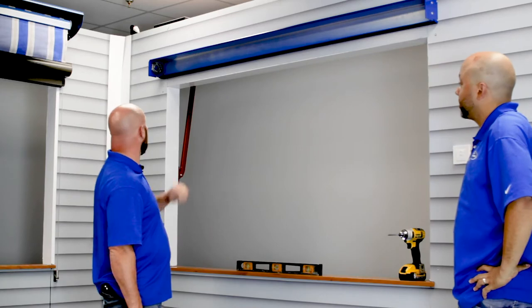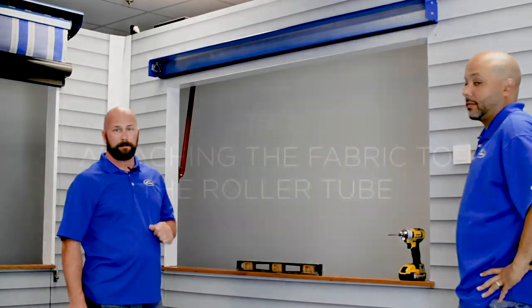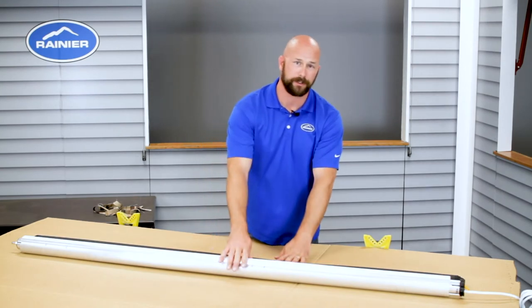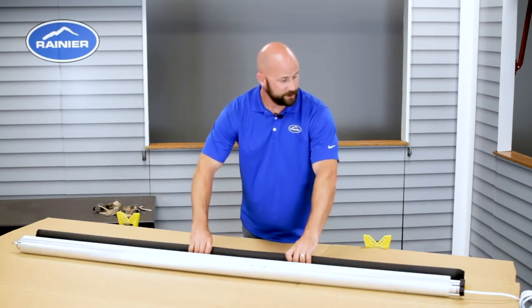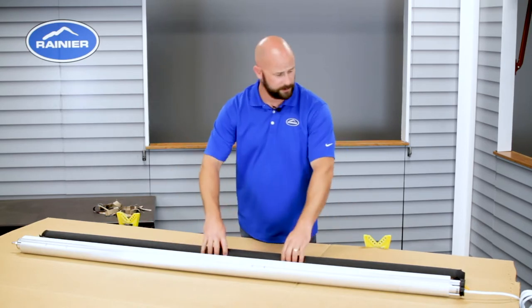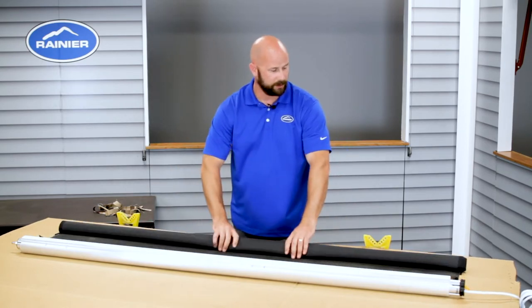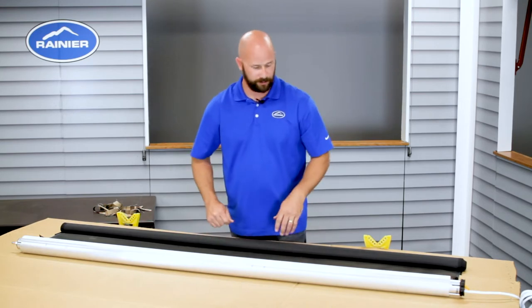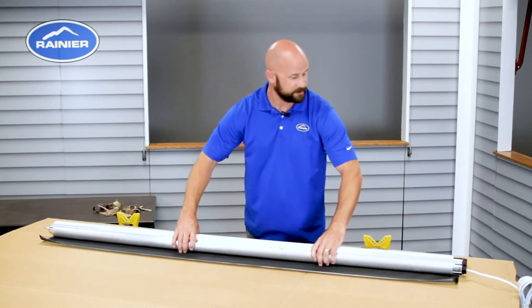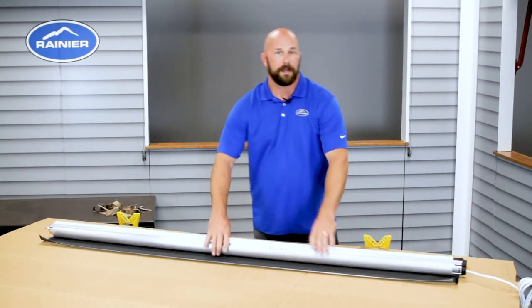Once it's installed, it's time to move on to your fabric. I'm going to show you how to attach the fabric to the roller tube. First thing you do is lay it out nice and flat on a clean flat surface, unroll the hem bar about three to four rolls, and then set the roller tube on the fabric fairly centered.